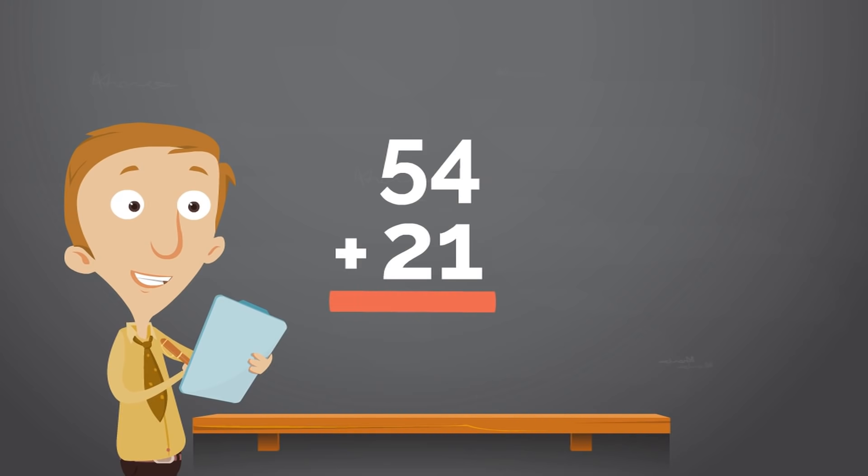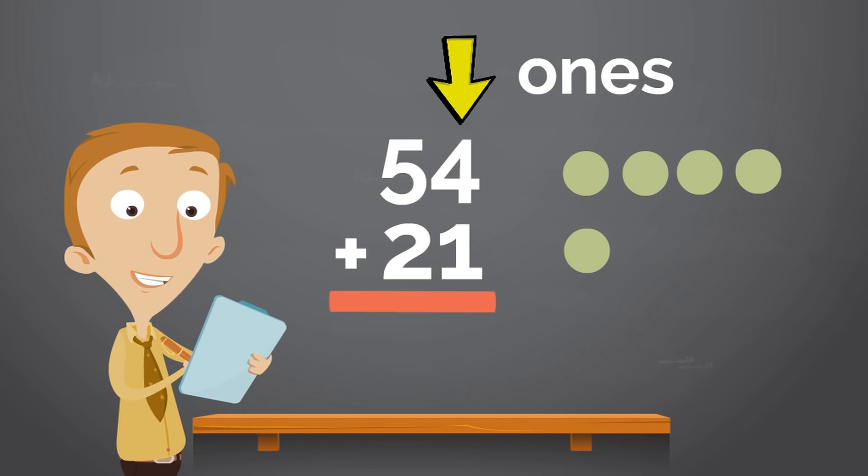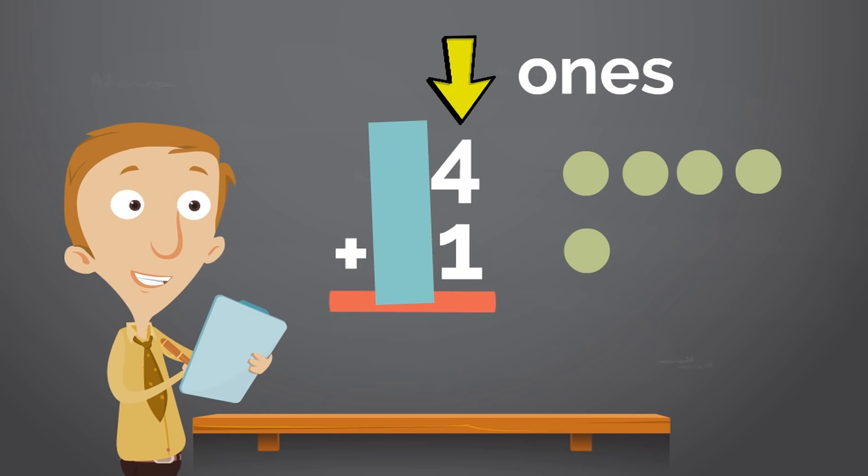We can add 54 and 21 together by doing a fun trick. We'll turn these big numbers that are difficult to add on their own into smaller numbers. What you will do is add the numbers to the right — the ones. To make it easier, we are going to block the tens spot for right now with this nifty blue rectangle. Suddenly, this huge addition problem has turned into a simple, fun addition game. So we add the right spot, the ones spot, together. What is 4 plus 1? Yes, 4 plus 1 equals 5. So we'll write 5 under the 4 and the 1. Awesome job.